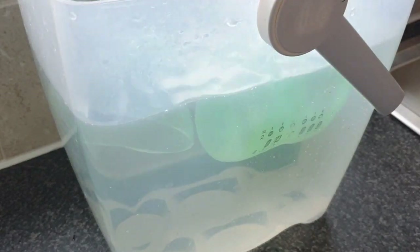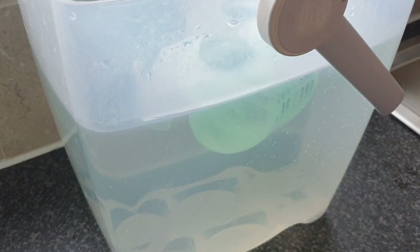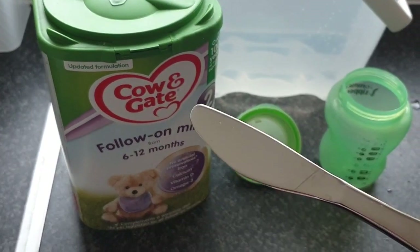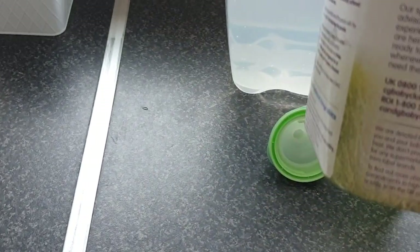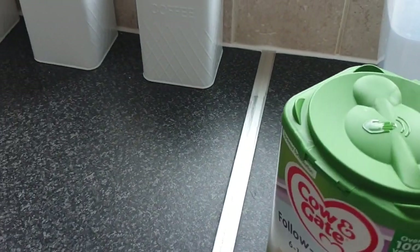If you're using a cold water steriliser like me, make sure you shake them off — you can swirl them, but it must be done with boiling water. I just give them a good shake in the sink and make sure any excess water is out. I use a butter knife to level off my scoops, and I swirl the knife under boiling water to make sure it's sterile. Always read the instructions on your milk so you know you're following them correctly.